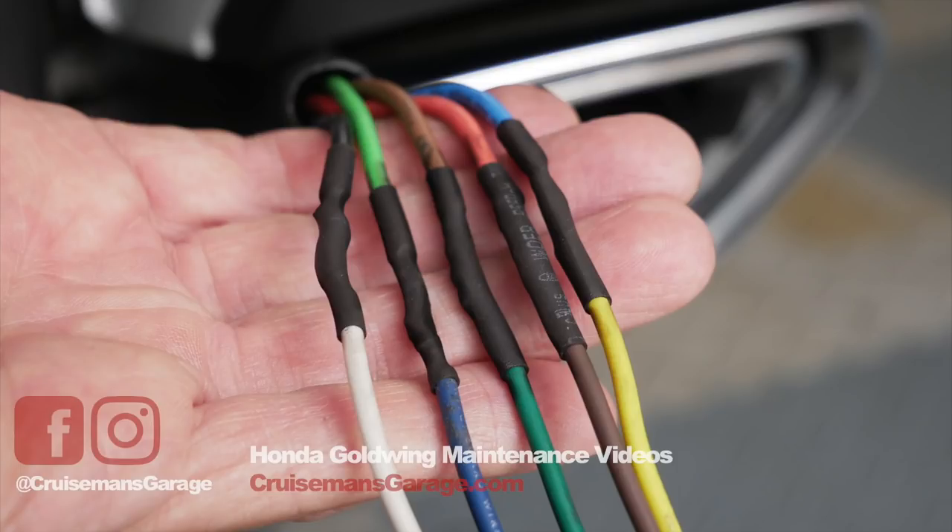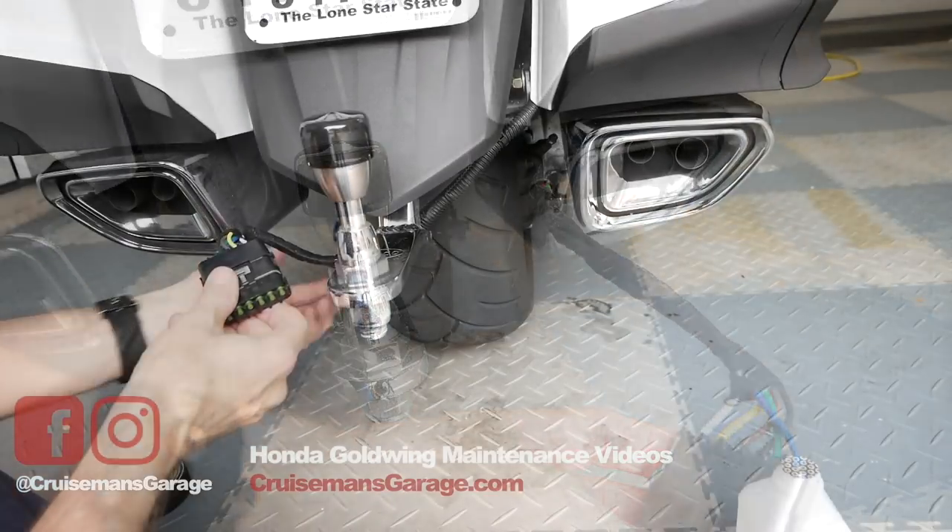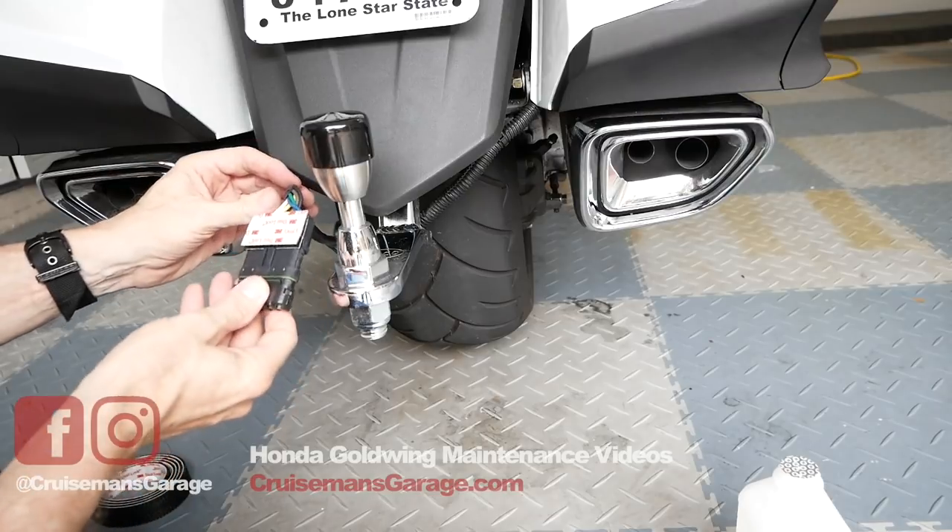The last step was to wrap all of these wires coming out of the isolator up to the Bush Tech hitch. I'm using silicone tape — you could use electrical tape — but I like silicone tape because it's not sticky when you remove it.